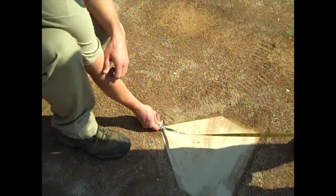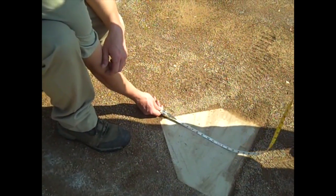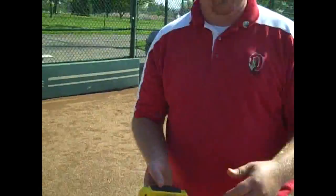Now we're going to make sure our dimensions are right on the baseball field. We're going to check the mound first. The home plate is installed, so the mound should be 60 feet 6 inches away from the apex — the point of home plate. We'll check that now, and then we'll do our measurements to make sure that our mound is square and that it's facing right.